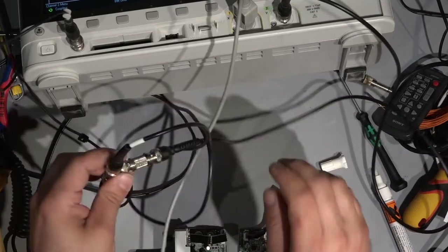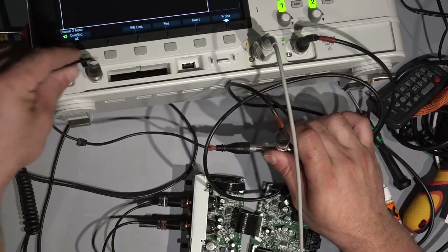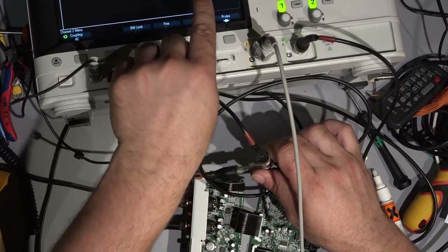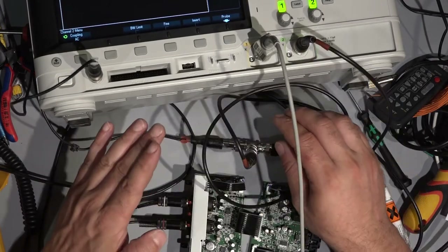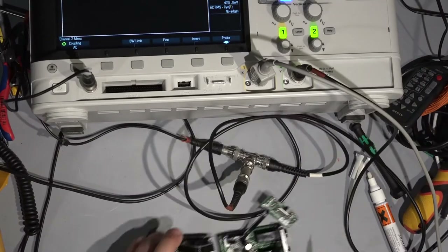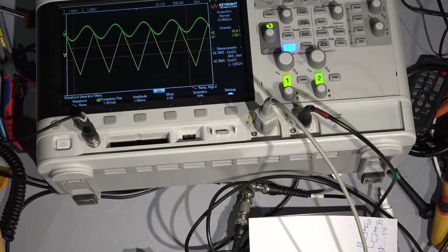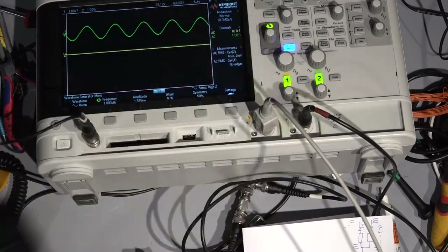I have only one job left: connect back my test signals. The left channel signal is coming from the oscilloscope which is generating a 1 kHz triangle wave. The right channel is coming from my old analog signal generator — the jelly bean generator — also connected to the second channel of the scope. If everything is good, I should see different signals on the output. And yes — no mono, no problem at all! Left channel, right channel — this is exactly what I hear in my headphone.